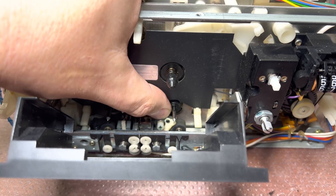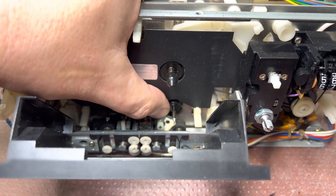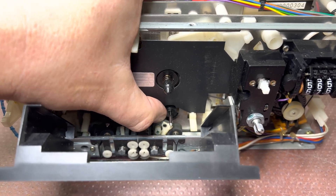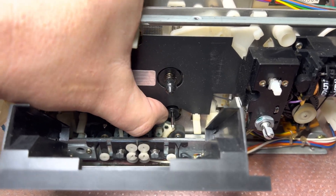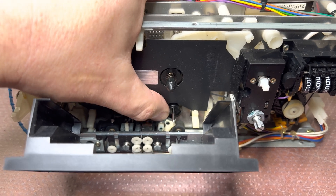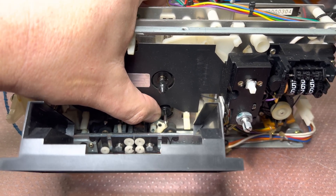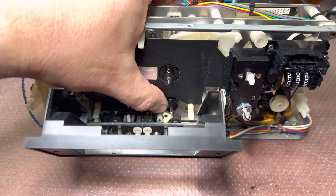So it should go easy. And it gets better and better because we get some oil and it will be working out. That's good because this transport is still in working condition.